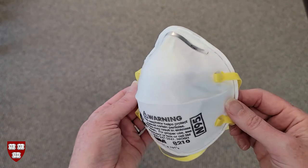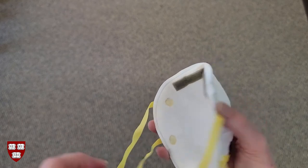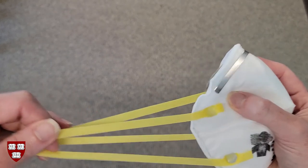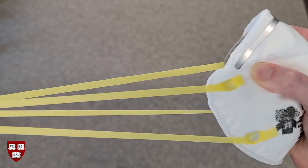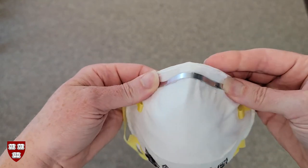First, thoroughly inspect the filtering facepiece. There should be no tears or visible damage to the facepiece body. The shape should be intact and not warped. The straps should be elastic and should not break or pull off the facepiece body when you tug on them. The nose clip should be securely fastened to the facepiece body.